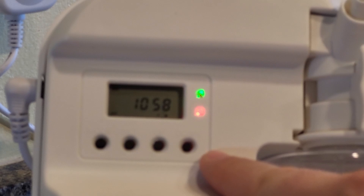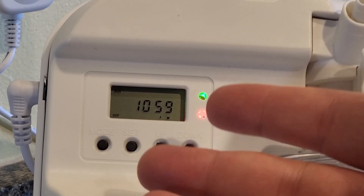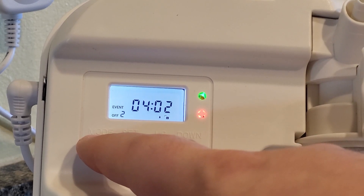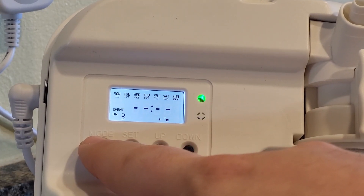You have various buttons right here. You're going to want to set your own local time and then also the various times that you want the scent diffuser to spray its scent. You can set up to five times per day, but we only have two times specified and the other ones we just have left blank.